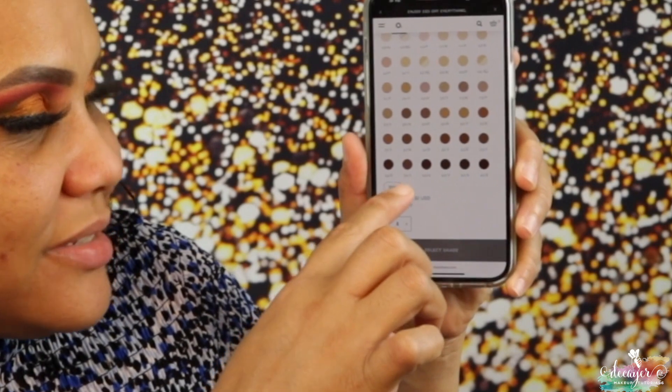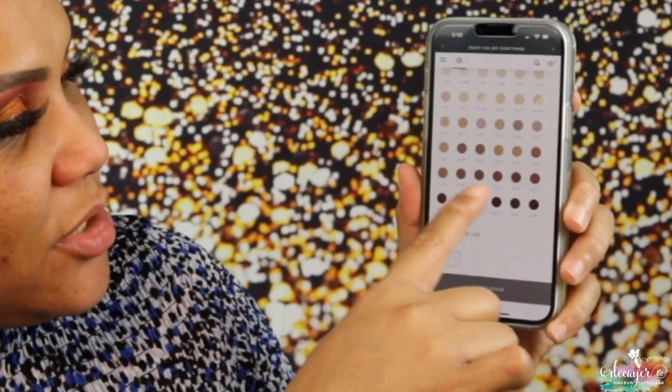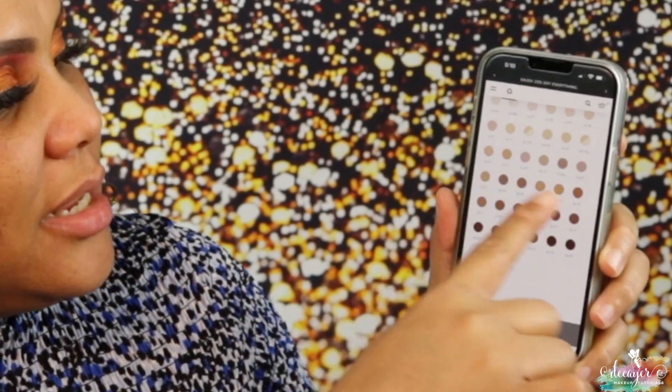The foundation we're testing today is the full coverage foundation from The Ordinary. It's in a high spreadable pigment suspension system with high coverage. The good thing about this foundation is they have 36 shades, and they have a few that are kind of dark.